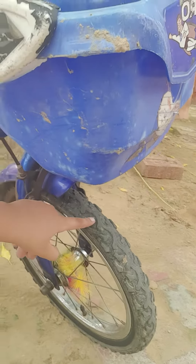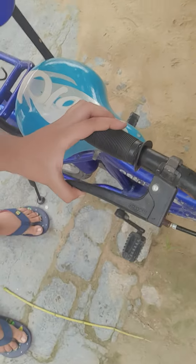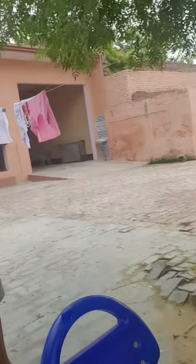This is the rim, this is the tire, this is the brake — forward and backward brakes.